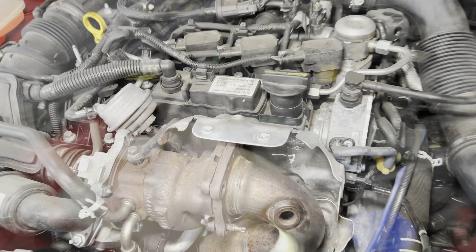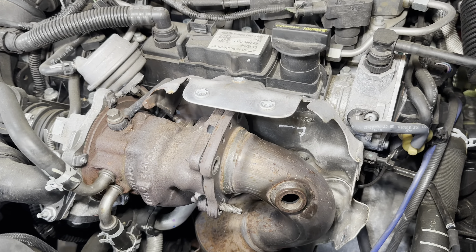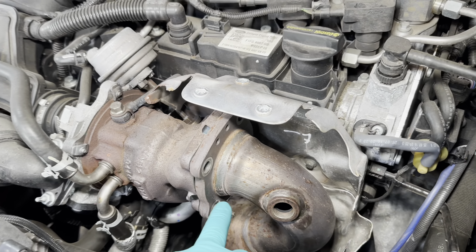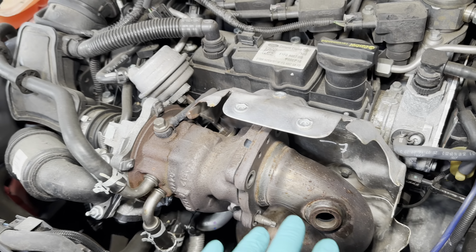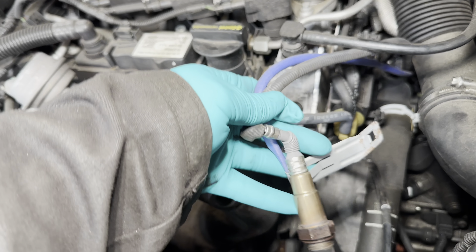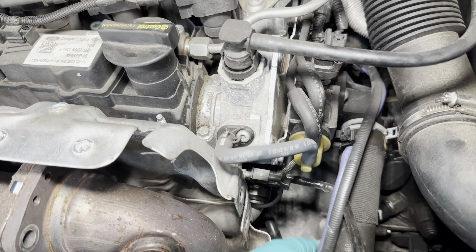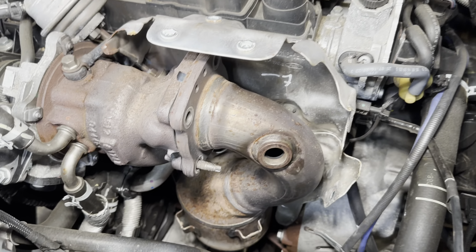We've made a start — you can see we've stripped out the heat shields that go across the top of the exhaust in order to take these four bolts out. We also removed the oxygen sensors; there was enough slack in the cables to just pop them out, because they're around the back. We just want to get the sump off.